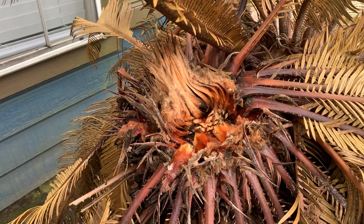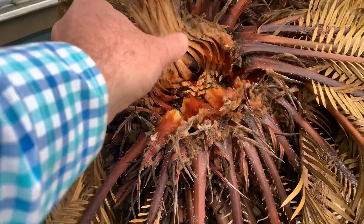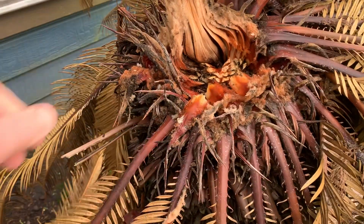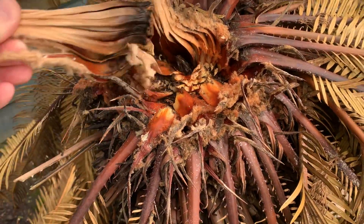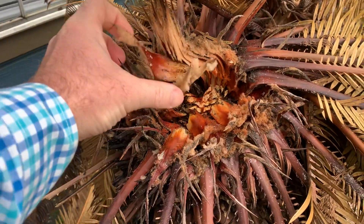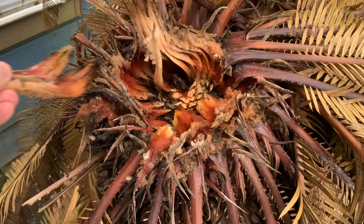I'm here with a sago palm investigating. As with other palms, if the foliage loosely comes out, it's rotten and decayed, not likely to recover.